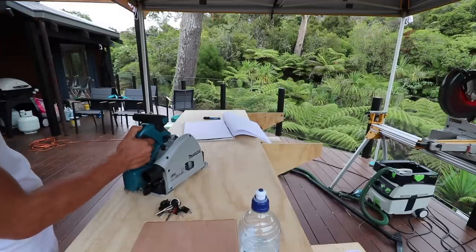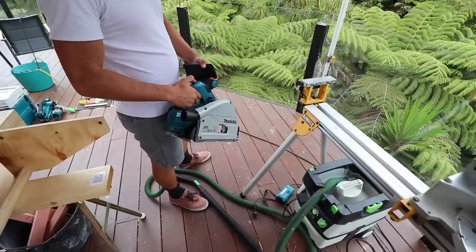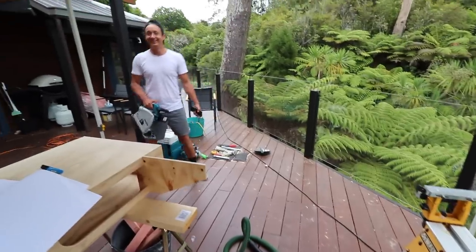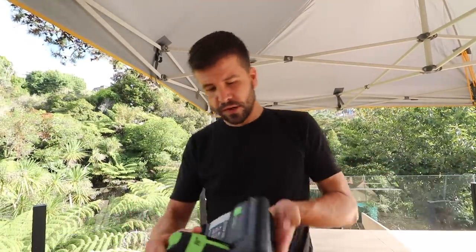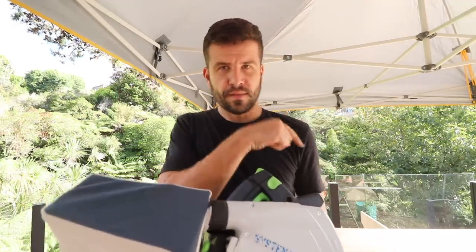We've been using the Festool one with the bag instead of a vacuum, and we'll be using the Makita one with this Bluetooth system — you plug this little thing in here. So dust extraction: the Festool has a similar Bluetooth kind of system but we don't have that here, so that's why we've been using the bag that the saw comes with. It's not as good as having a vacuum attached, obviously.